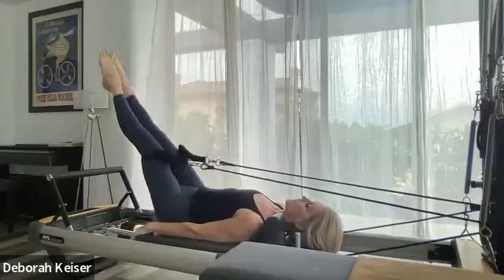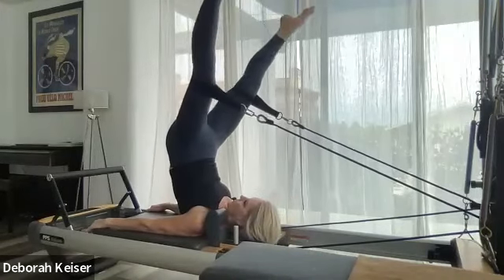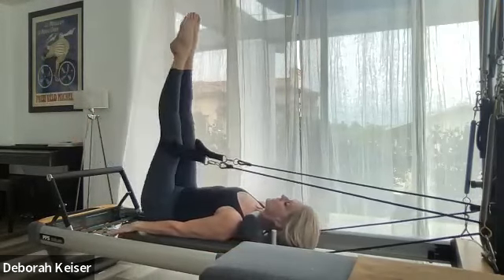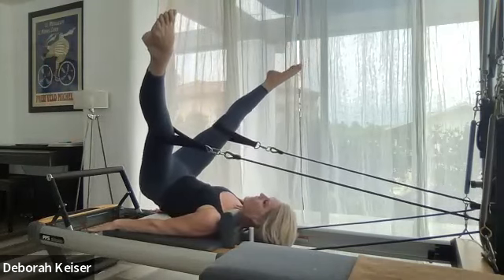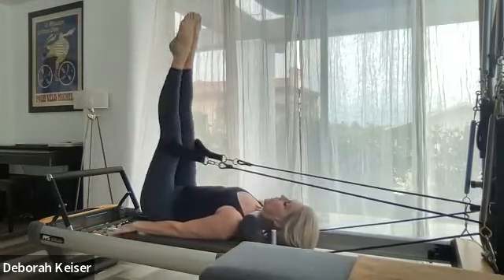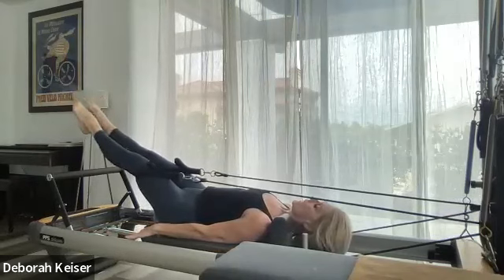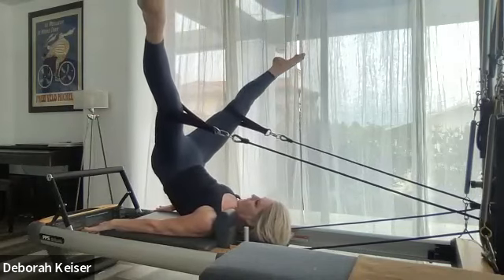We're going to reverse: go to 45, lift up to your vertical, open to a V, roll down, hold down vertebra by vertebra, close at 45. Lift up, open, roll down. Long neck, wide shoulders, don't hold your breath. Two more. Open, and last one — and roll down.